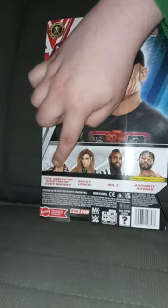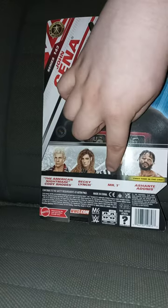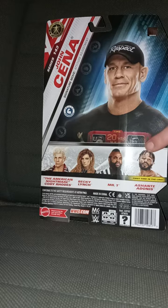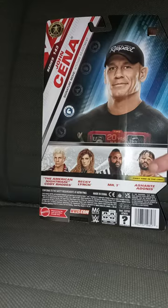You get the American Nightmare Cody Rhodes, Becky Lynch, Mr. T, and Shanky Adonis — I can't pronounce his name, but yeah.